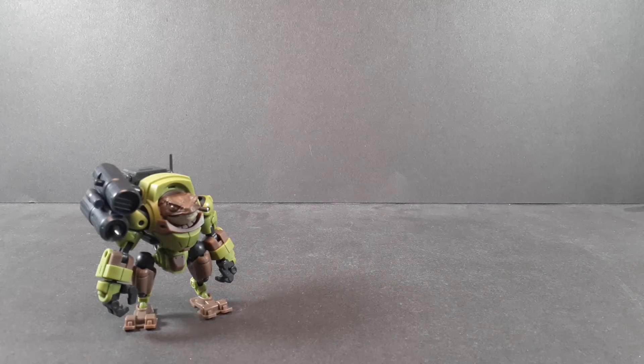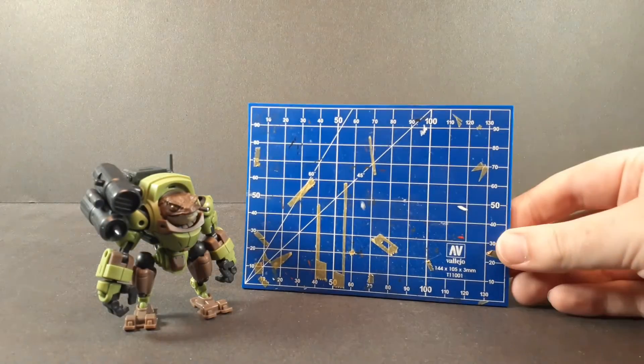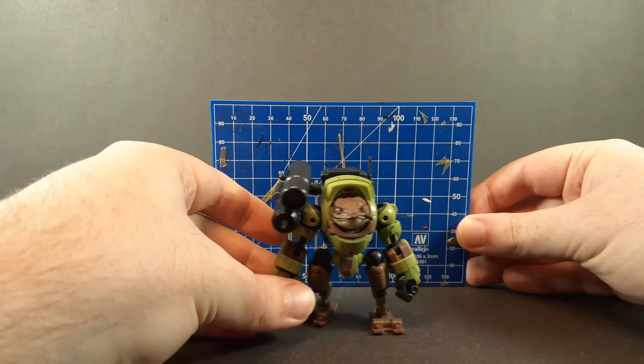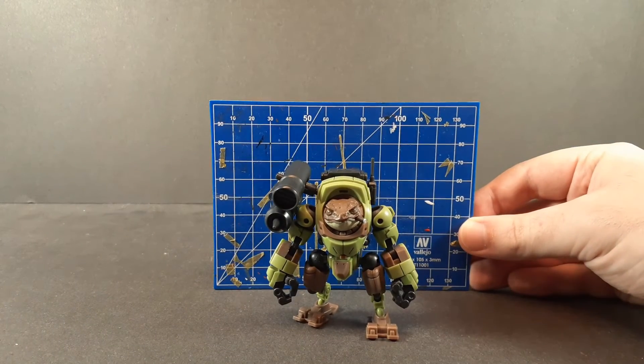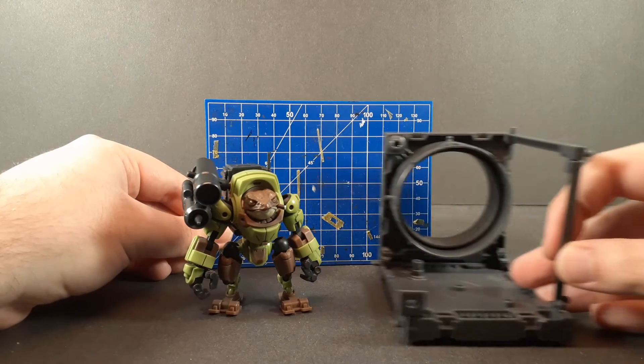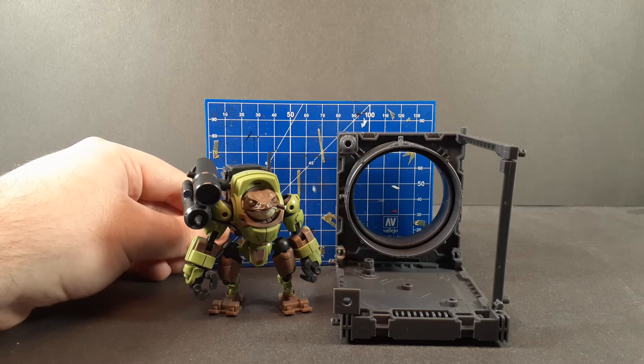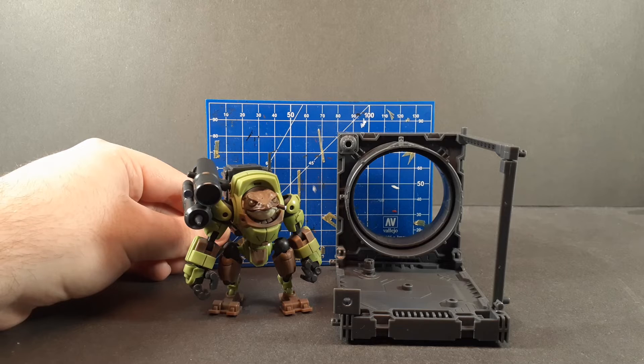For a quick size comparison — this guy is very tiny. Very tiny. So when you bring in the massive display base, it puts it a little bit more into perspective.